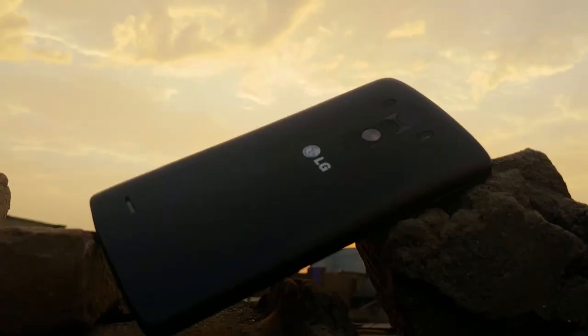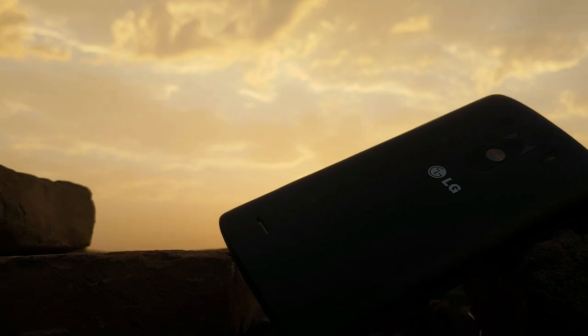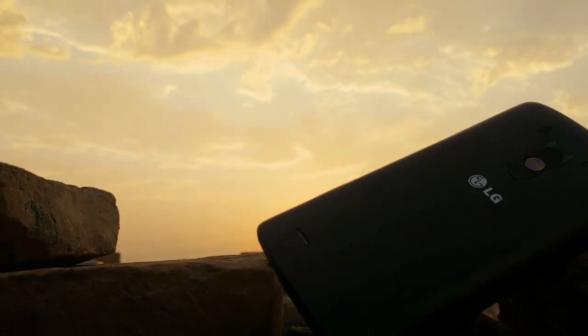The front camera is essentially unusable for video calls. Now let's talk about battery life — LG phones were not good in this area and the same story applies to the G3. Battery life is very bad. If you need good battery life, you should not get this phone.